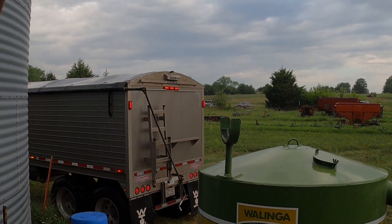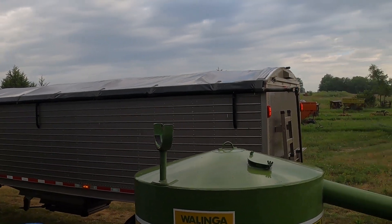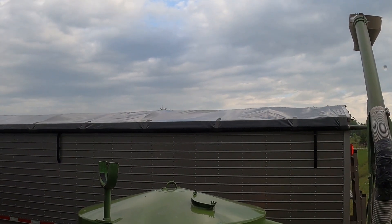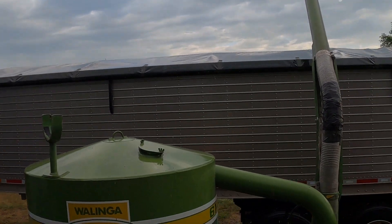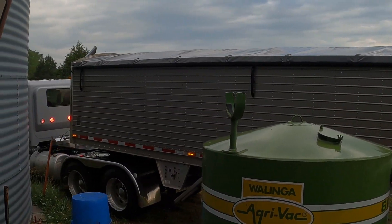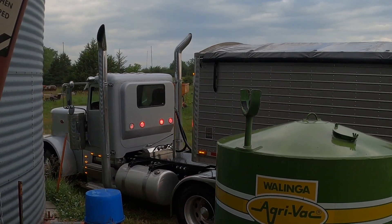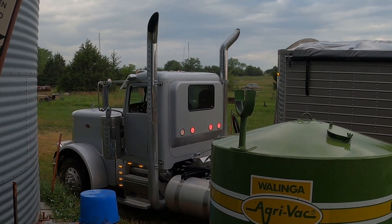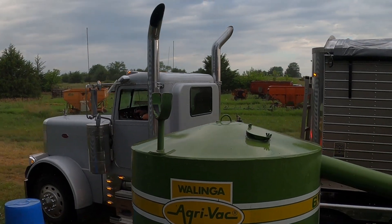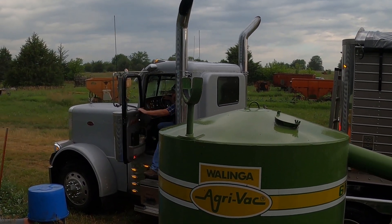Hey folks, when we were cleaning out the grain bins this year I got to thinking I'd taken clips of cleaning out grain bins the past two years and never did anything with them, so I thought I'd make a quick video and show you guys the process we use to clean out our grain bins. Most of these clips are from last year cleaning out soybeans, but I do have a couple from two years ago. They all look pretty similar. Thanks for watching, hope you enjoyed.